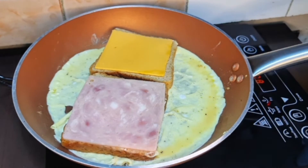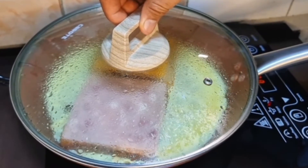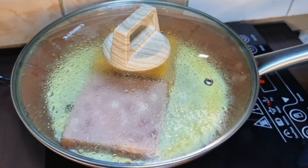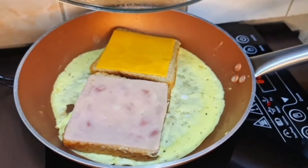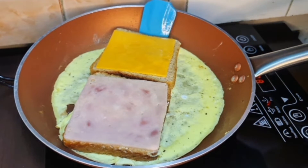By the way guys, maraming maraming salamat po sa inyong support at sa inyong panunood sa aking video. Medyo busy lang po, kaya hindi makapag-upload ng bagong video. Sana po nagustuhan ninyo yung aking mga na-upload na video at mga foods. Thank you very much po sa support.